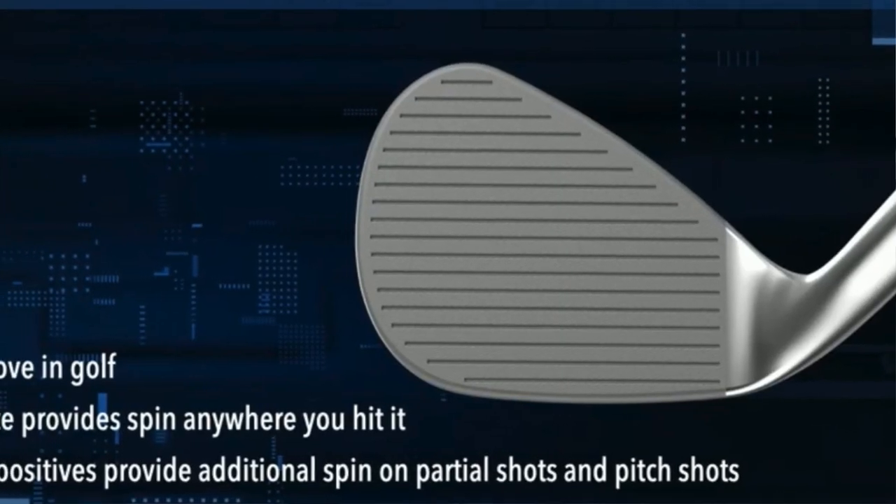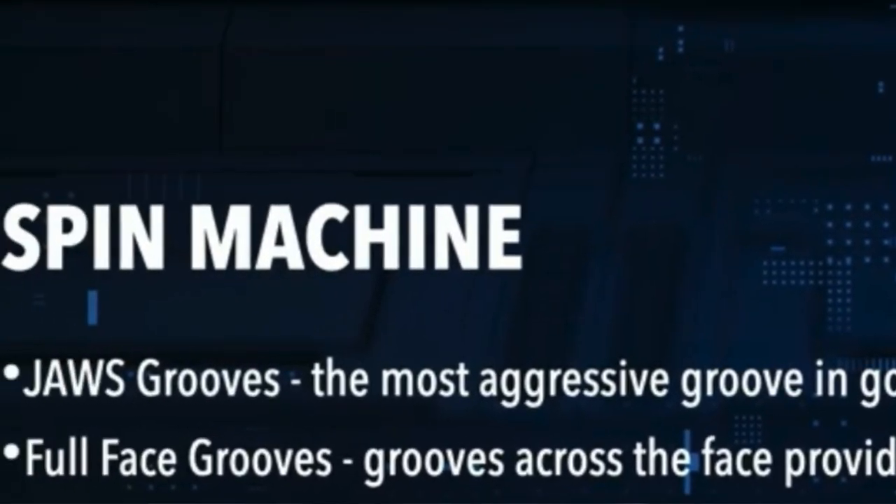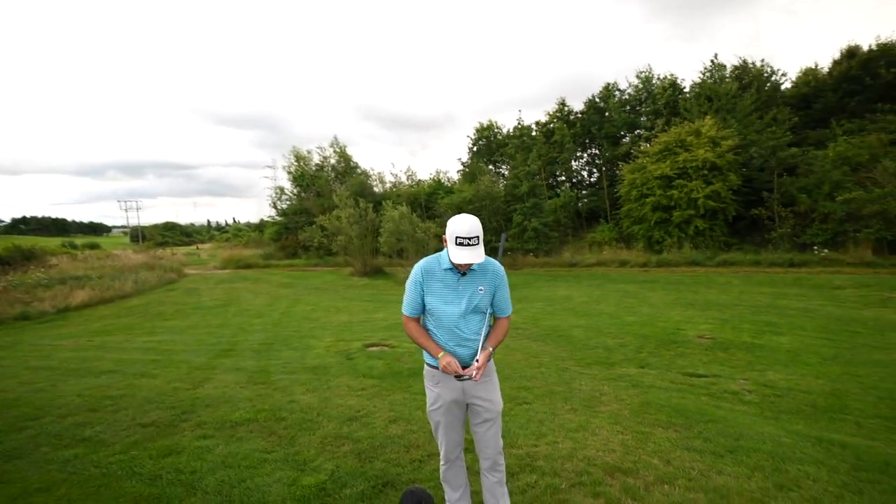Hi everyone, James Robinson here. First things first, I'd like to warmly welcome you all back to the channel. Today we're discussing a new Callaway wedge coming to the market — a spin machine, as they like to call it. So I thought we'd get our short game expert in.